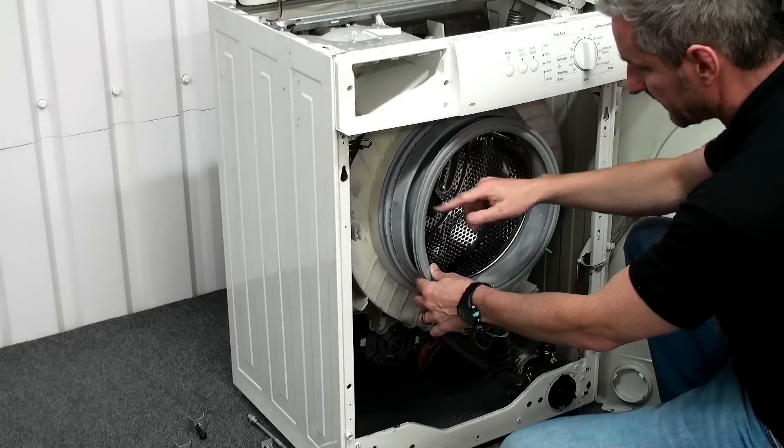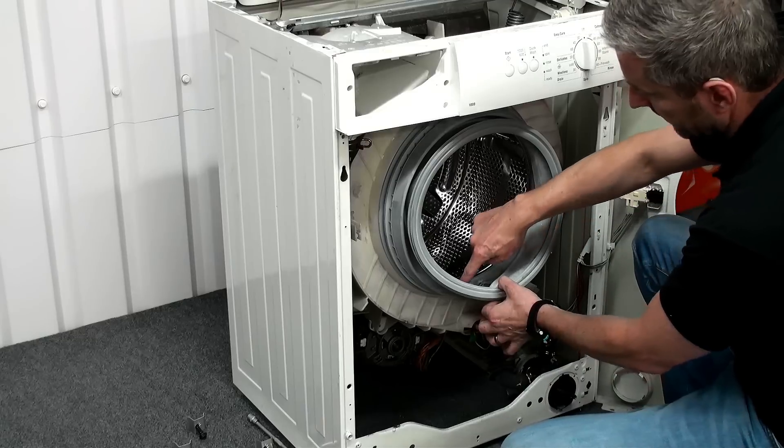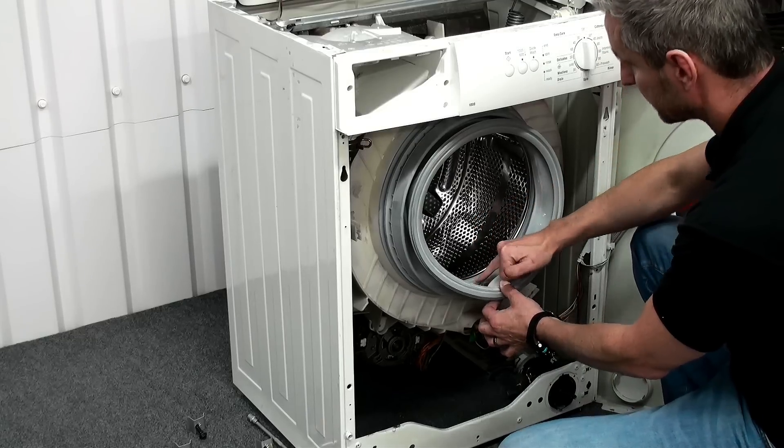We can now peel away the old door seal from the outer tub. Just remember, before we do that, note the orientation of the door seal for when we replace it with a new one — there are three holes down at the bottom.